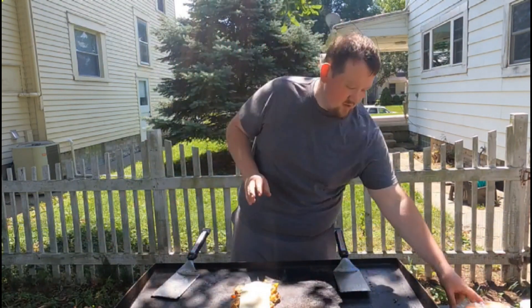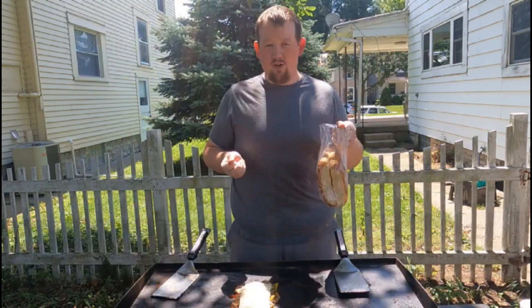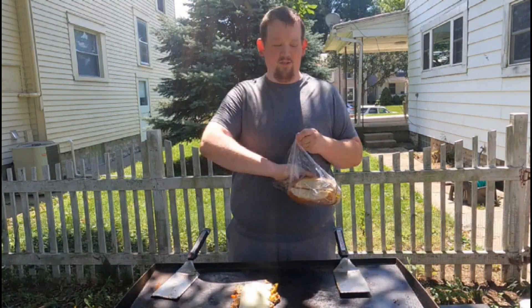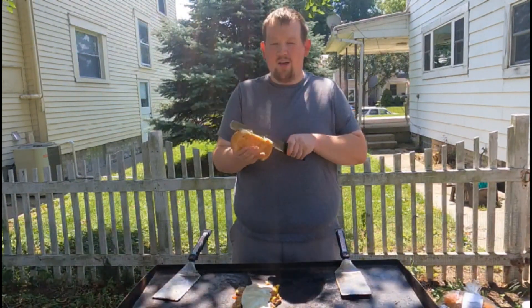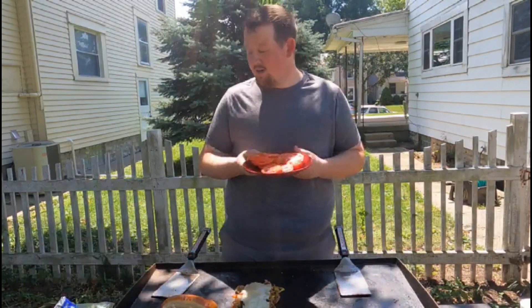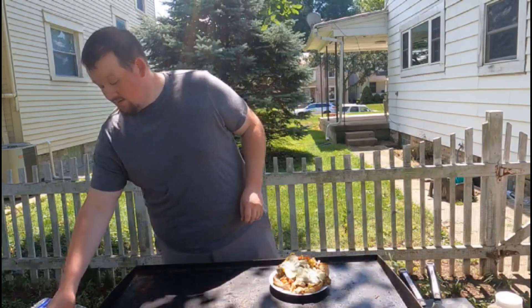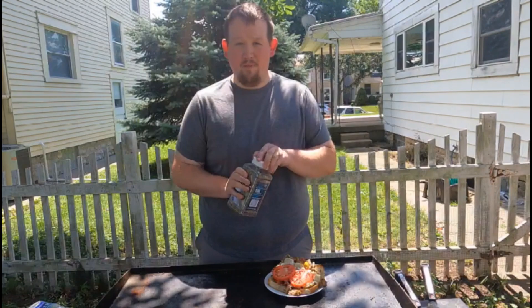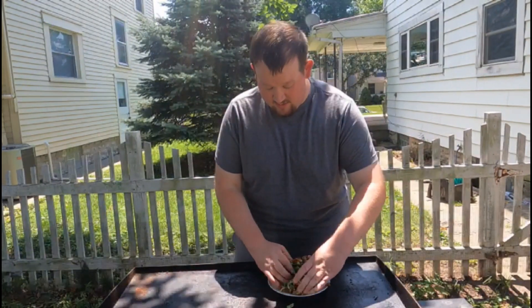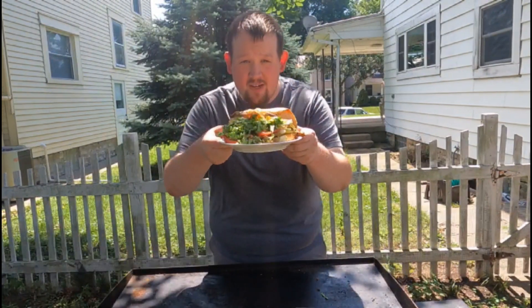I'm gonna let that melt, which shouldn't take too long. I've got my sub buns — if you can find whole wheat ones, get whole wheat from your local bakery or grocery store. The closest to real bread you can find is the better choice, because honestly there really isn't a good bread unless you get what I call fake bread, which really isn't bread at that point. I've got my bun toasting, some sliced tomatoes, and some chopped lettuce. Cheese is melted, so I'll throw it on, add sliced tomatoes with a little pepper, then some lettuce — gotta pretend like we eat healthy. And there you have a Cajun chicken Philly.